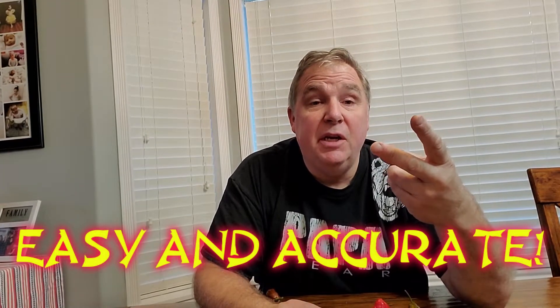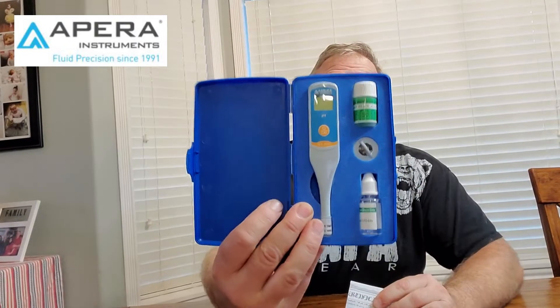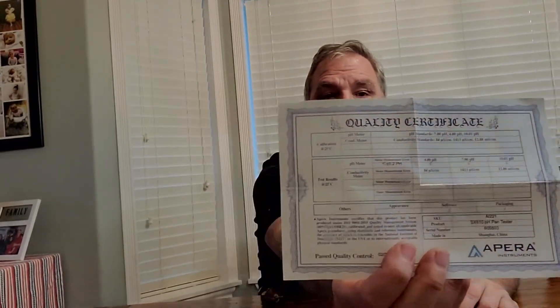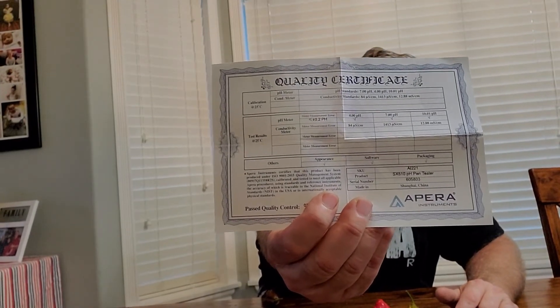Simplicity, speed, and accuracy — and what I'm talking about is the Apera SX610. Folks, the best investment I've made as far as pH meters go. I know there are a lot out there for 10 or 15 dollars, and you can get pH strips — none of that's wrong — but what I'm talking about has a quality certificate showing it has been certified accurate.